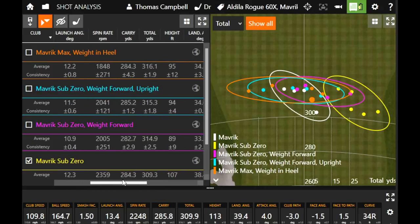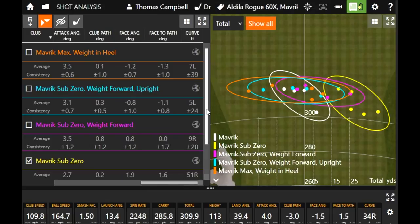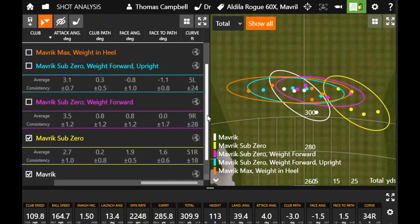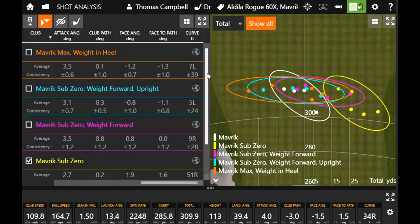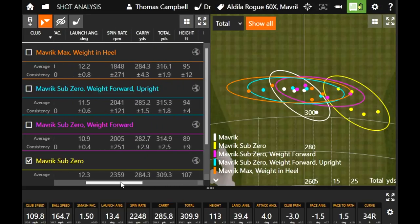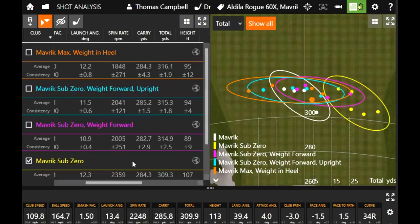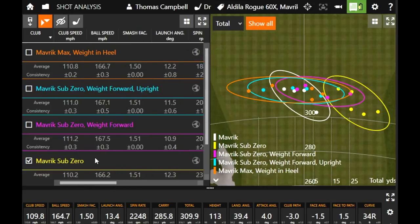Average curve was seven feet to the left. When I had it upright in the Sub-Zero it was five feet of curve to the left, and the other two settings were curving to the right. The face angle at impact was the farthest closed or farthest left of every option we've had — that's helping to straighten out and correct a fade or a slice for golfers that jump into the Maverick Max model. Clearly the weight in the heel is at least helping square up or turn over the club head at impact.